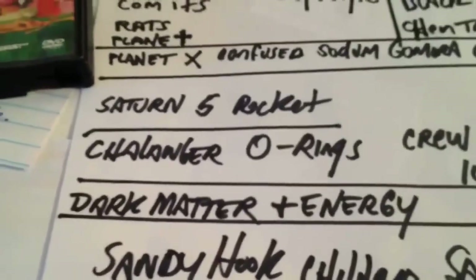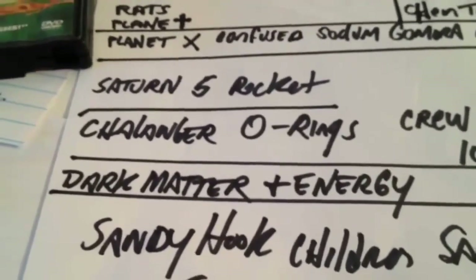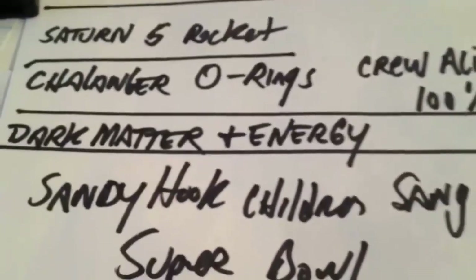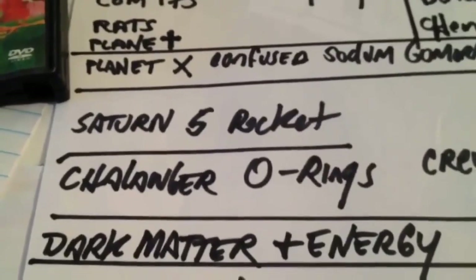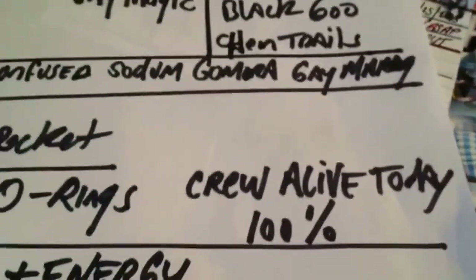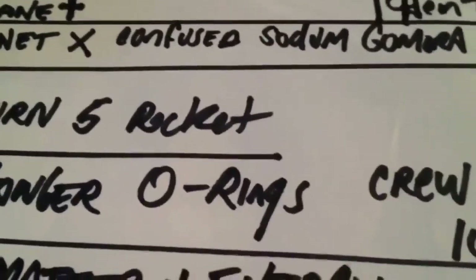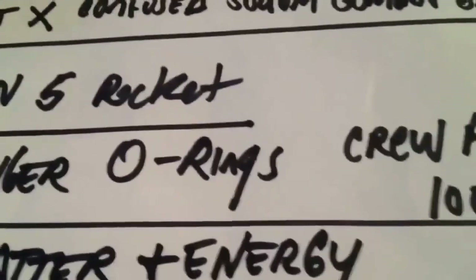Dark energy and dark matter — dark matter is your brain, not gray matter. Dark matter is your brain and dark energy is your intent that causes the wave function to collapse and snap into position. Look up Sandy Hook children sing at the Super Bowl — it's true. Saturn 5 rocket goes to the moon — clearly a hoax. The Challenger blew up but all the crew is alive today. Look it up — challenger crew alive today, they all have their own Facebook pages and run companies. O-rings was the cause of the disaster — that's a clear giveaway, like the wedding rings, it's satanic worship.